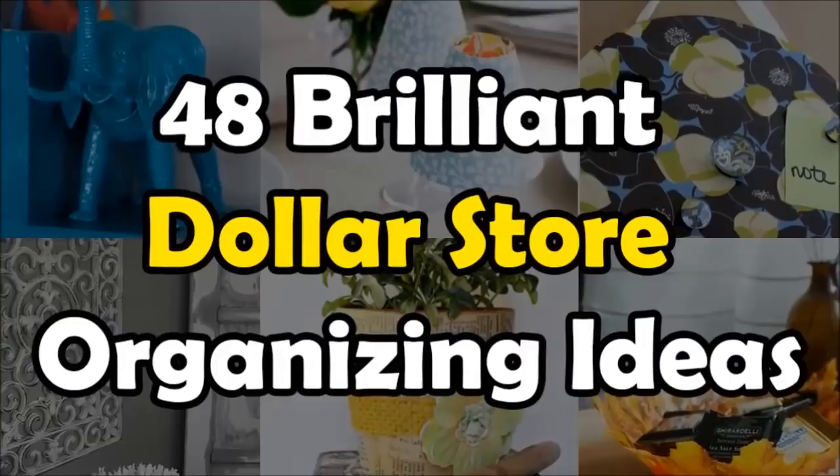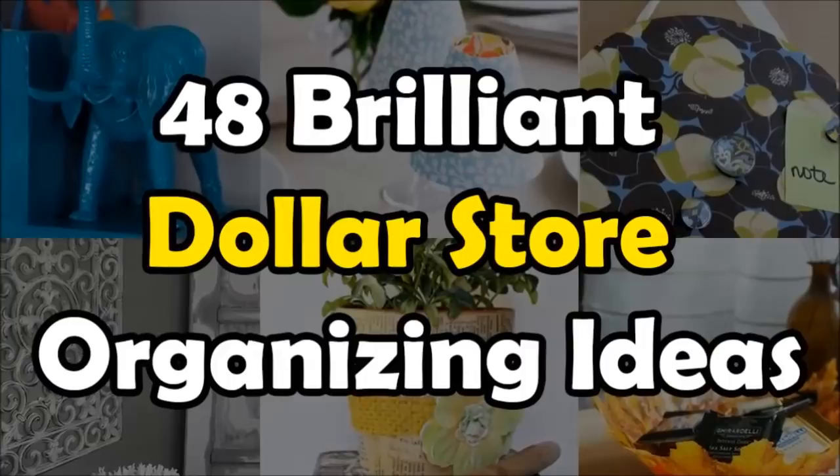And that's all! Please share your comments below, click like, share and subscribe to our channel. Thanks for watching!